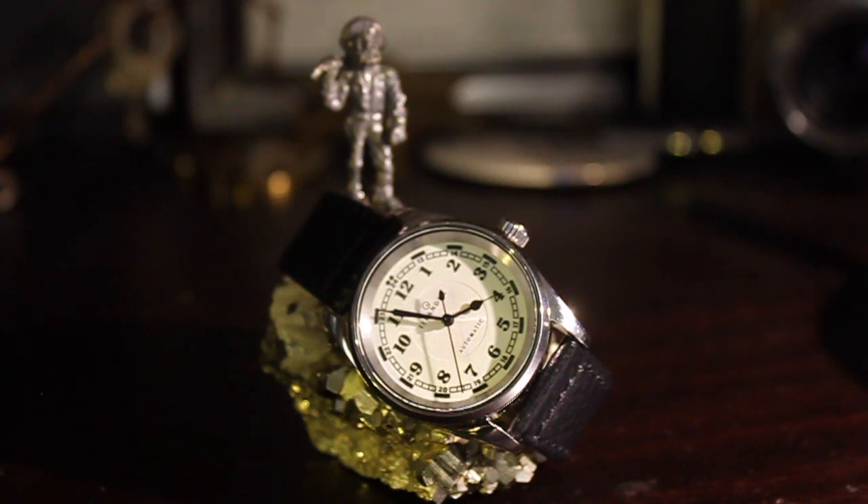Let's go through the five things that I typically cover when I review a watch: size, fitment, finish, accuracy, legibility, and lume.